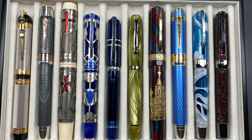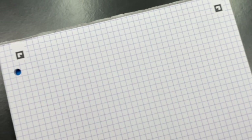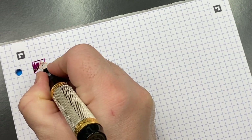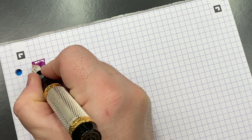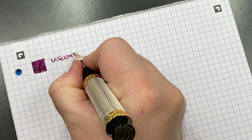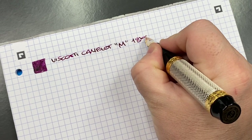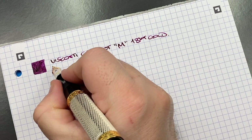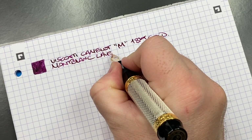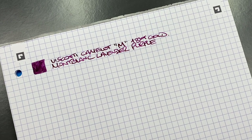Now let's move to writing samples. The Visconti Camelot is inked with Montblanc Lavender Purple — a very nice ink that I find writes exquisitely well in this pen. It's a medium nib with the older 18-karat gold nib from Visconti.